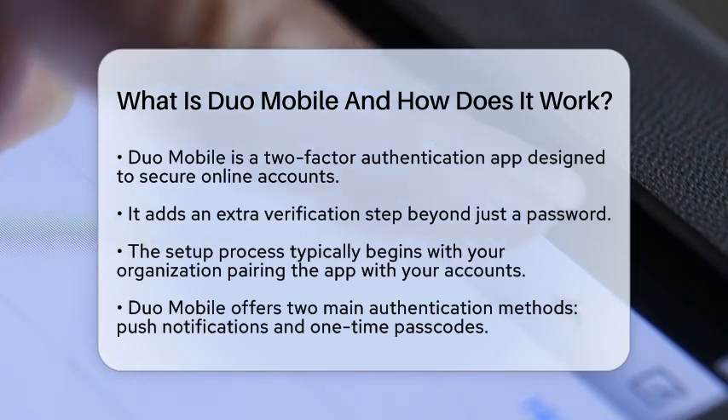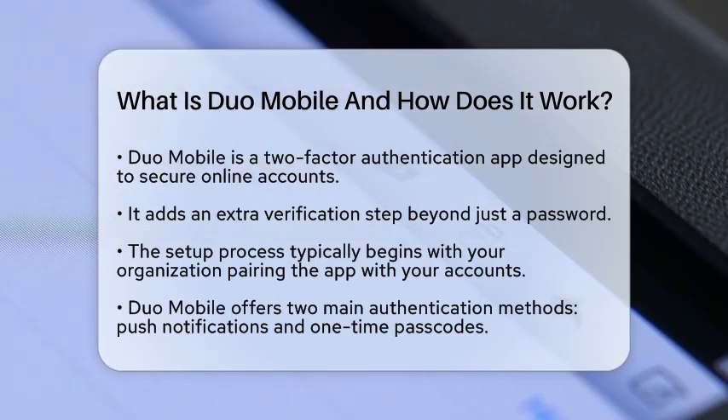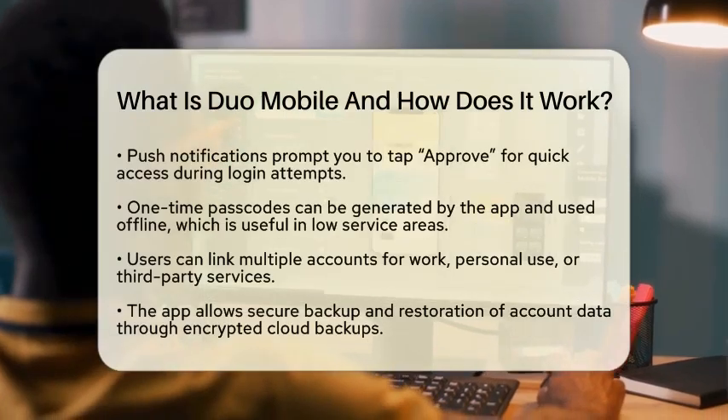Once you have it activated, Duo Mobile offers two main methods for authentication. First, there are push notifications. When you try to log in, a prompt appears on your device. All you need to do is tap Approve to gain access.